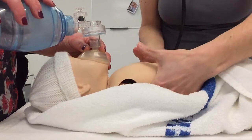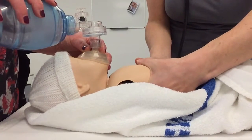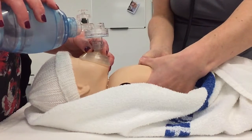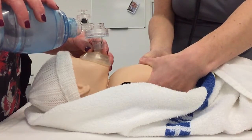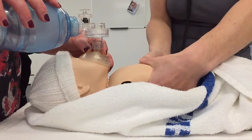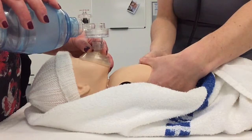I'm going to use the encircling technique, wrapping my hands around the baby, fingers touching at the back, thumbs a centimetre below the nipple line on the sternum, avoiding the xiphisternum, compressing a third of the depth of the chest, allowing it to recoil fully in between each one. I'm going to do 15 rounds of that, or 30 seconds of chest compressions.